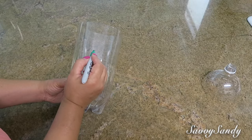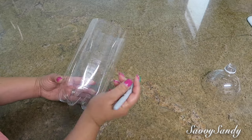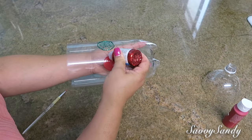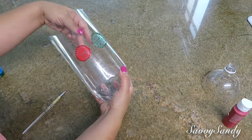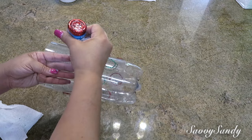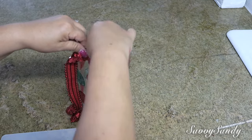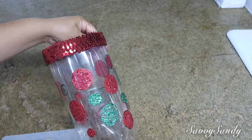Para esta otra idea, igualmente le vas a cortar la boquilla. Entonces vamos a trazar esferas navideñas todas alrededor. Una vez tengas la figura navideña que tú quieras, con la escarcha que tiene ya el pegamento le vas haciendo el borde todo alrededor a todas las esferitas. Si tú quieres hacerlas de color dorado o plateado, también es hermoso. Yo las quise hacer de color rojo y verde. Por último, van a poner en la parte de arriba cualquier cinta, listón, algo que sea brillante o navideño. Mira qué bello quedó también.